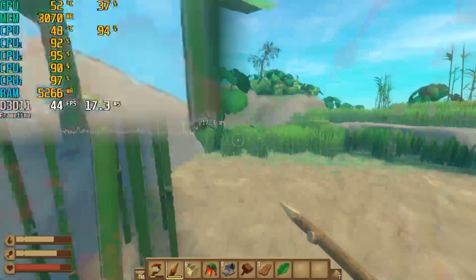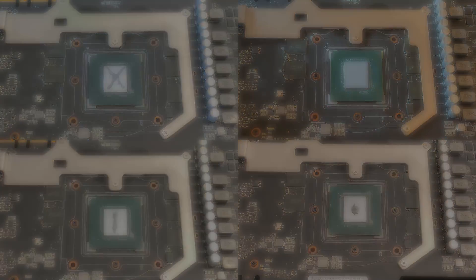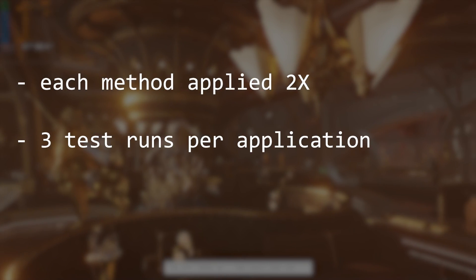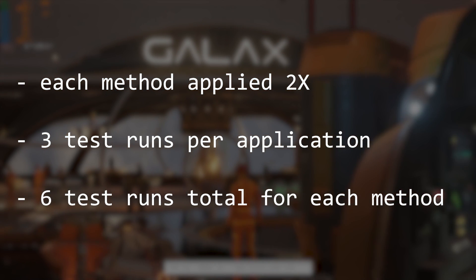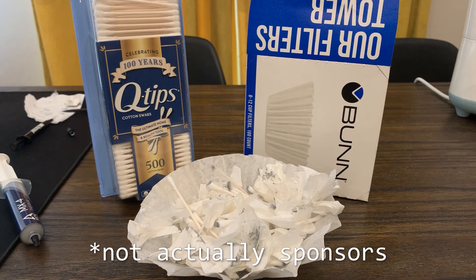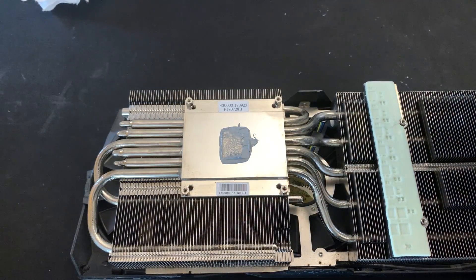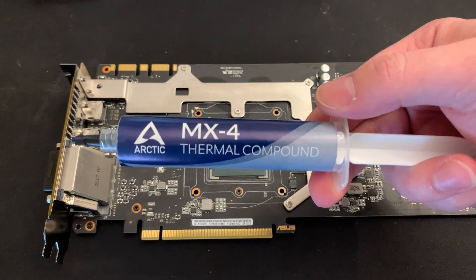And if that seems interesting to you, maybe make sure you get subscribed. For this video, I picked the 4 most common application methods that people have recommended in the comments. I applied Arctic MX4 using each method twice, and then completed 3 stress test runs with each application — so 6 total runs for each method. I actually did use a lot of thermal paste for this video, which led to me buying a comically large syringe of MX4, which I thought was pretty funny.